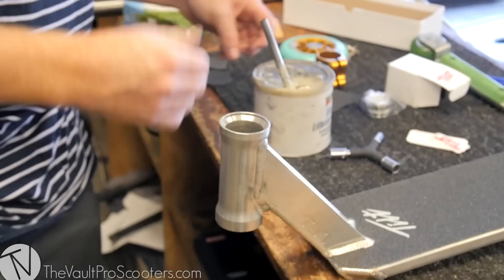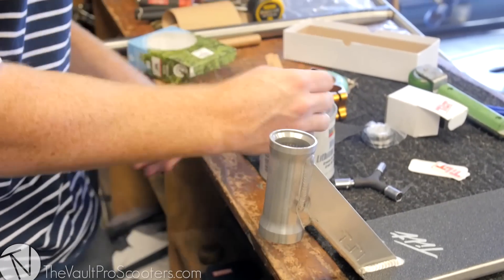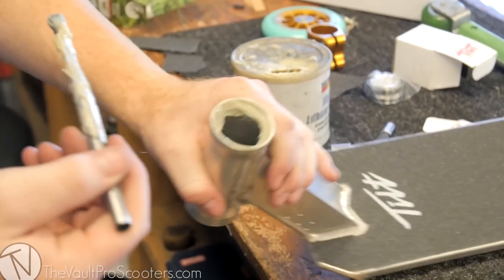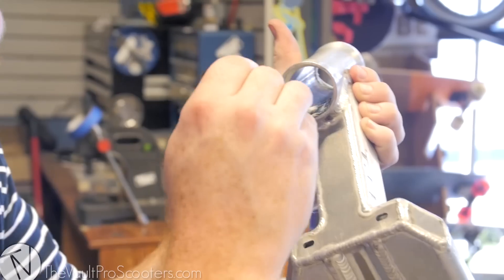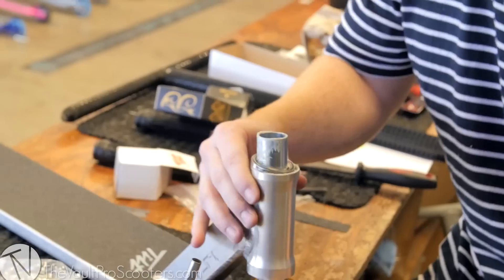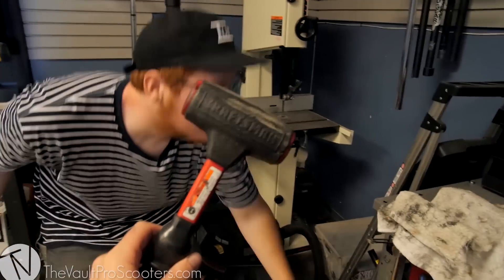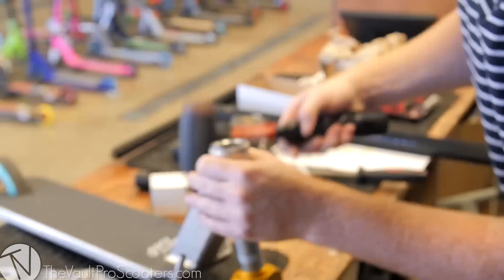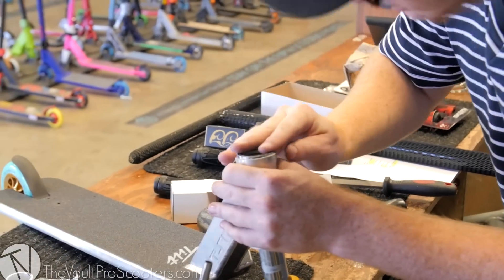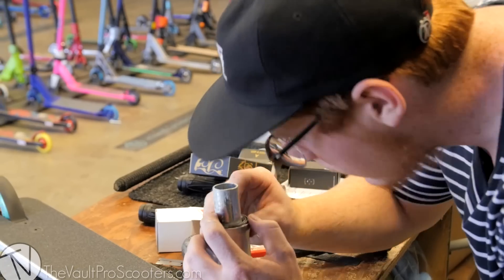Now we'll start putting together the front. I'm going to grease the headset cups in here just so the headset never creeps and runs perfectly smooth — just put a bunch of grease in there on both sides. Going to hit them with a rubber mallet, just giving it little taps. They went in with my fingers that time.